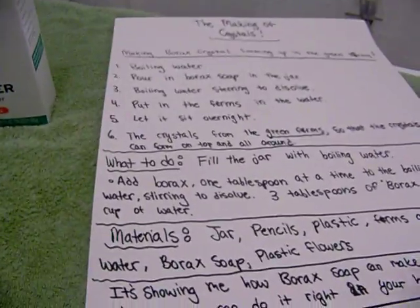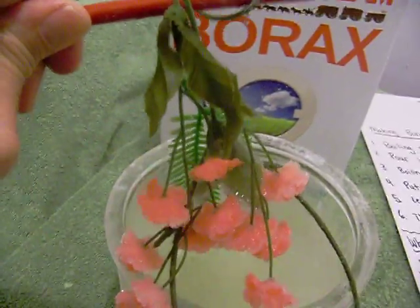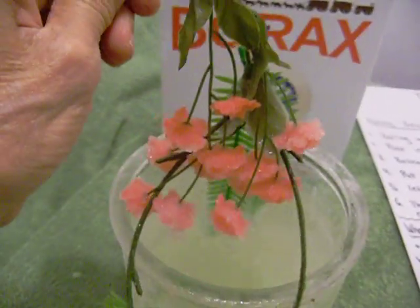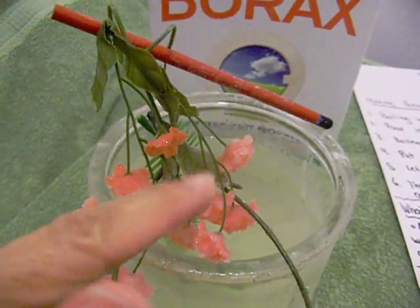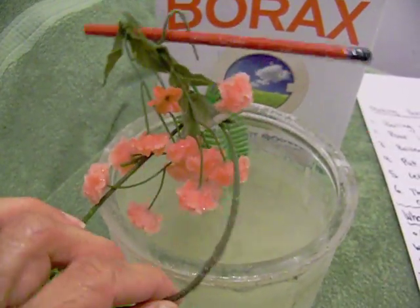It makes a very nice science project, and you can write all your instructions here. My daughter and I had fun doing it and watching how the crystals grow. The trick is to really boil the water and stir it as the borax dissolves, then pour it into the jar and make sure all the liquid really gets on the flowers and on the stems.